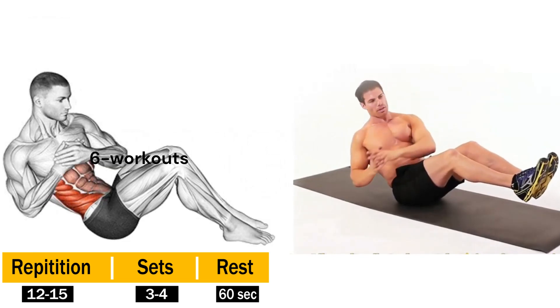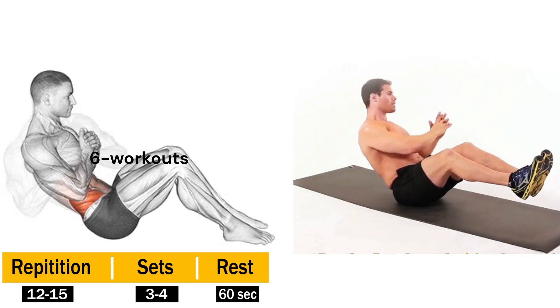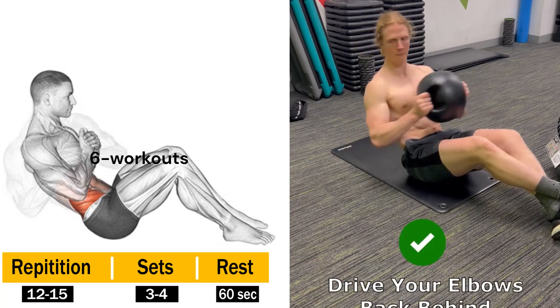Grab a dumbbell, a water bottle, or any other weighted object lying around the house. Sit on the floor, slightly lean back, and lift your legs off the ground, creating a V-shape with your torso.